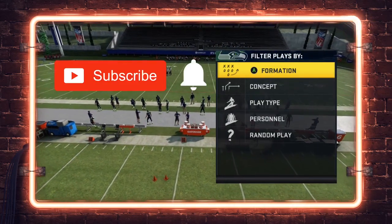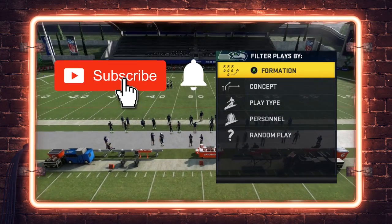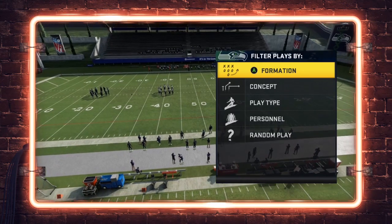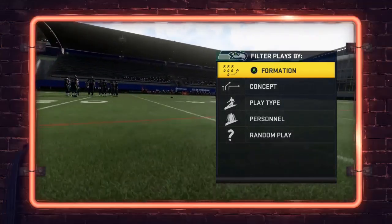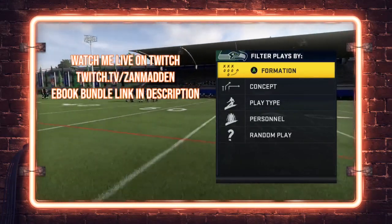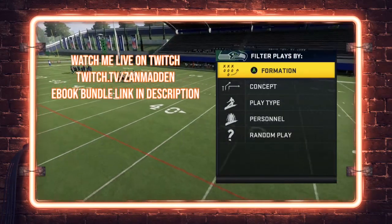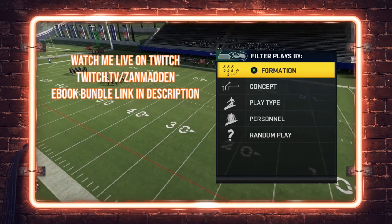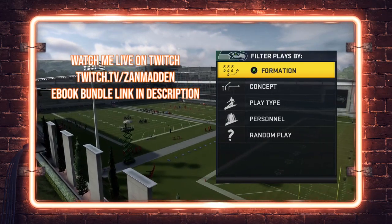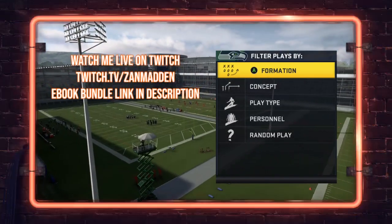Before we do that, please hit that subscribe button and make sure you hit the notification bell so you don't miss any uploads. If you want to watch me play Madden live, you can find me on my Twitch channel at twitch.tv/zanmadden — link is below in the description. I go live every day in the early afternoon between 1 and 2 PM central time and usually stream for about five hours a day.